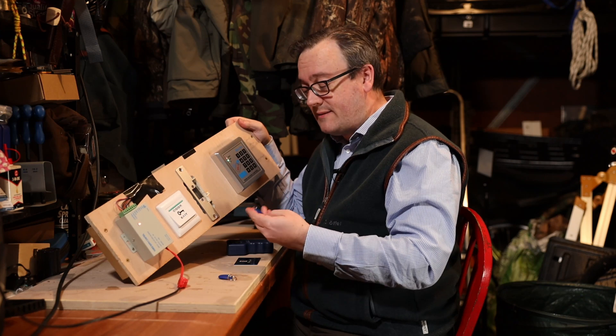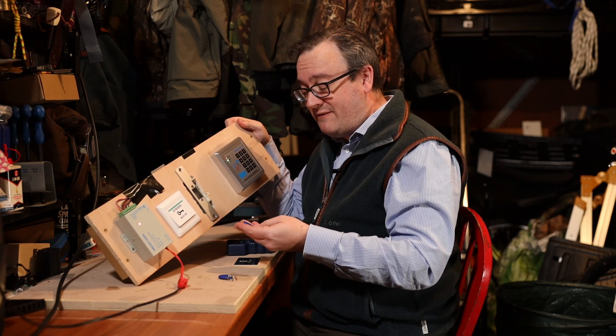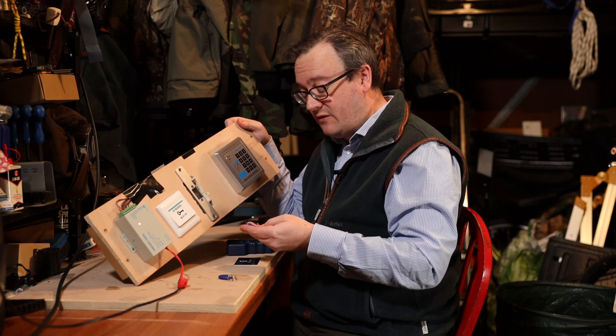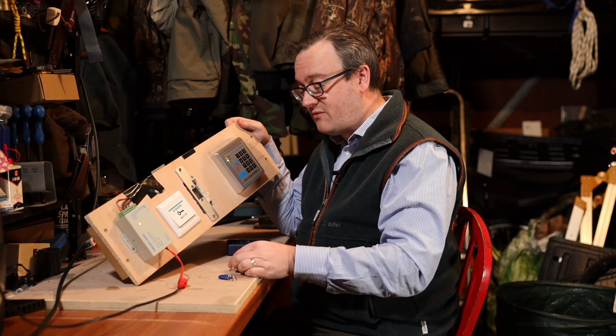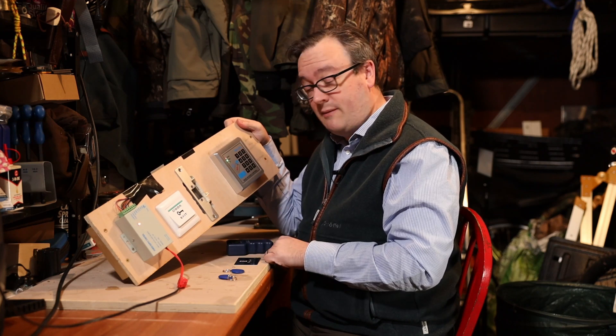So how can you break these systems? They have a really basic simple flaw: they base all of their security — these ones at least — pretty much just on the serial number of the token. The token serial numbers are written on there and we'll show how you can extract those using a Proxmark in a minute.